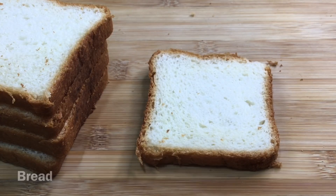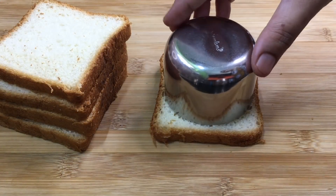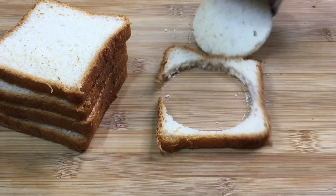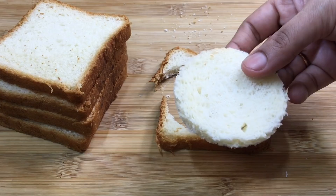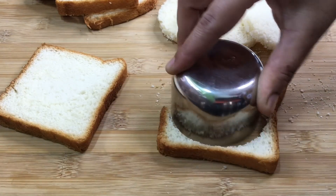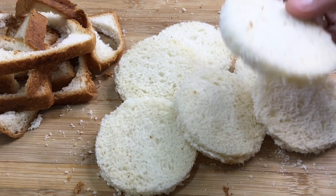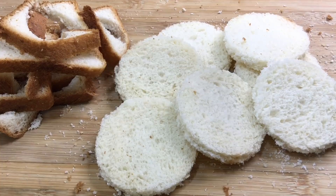Now it is placed in the fridge. Put the bread in the pan and cut it out. Cut the bread into rounds, then cut the bread pieces in the pan.